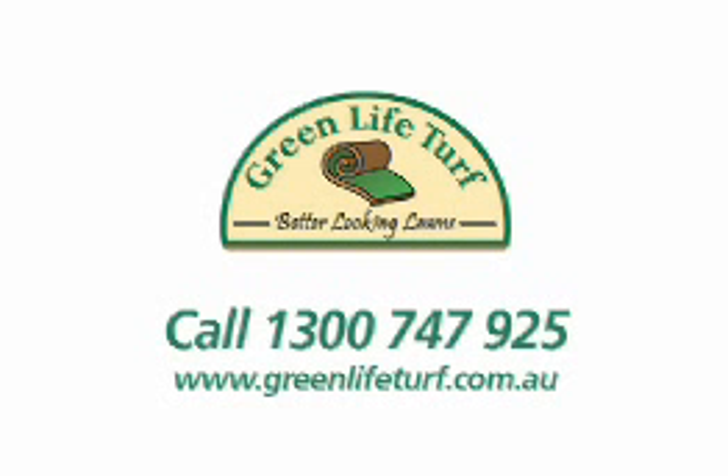Once the lawn is aerated, it'll grow strongly again and out-compete bindii and other nasty broadleaf weeds. Speak to my local mates at Green Life Turf on 1300 747 925.